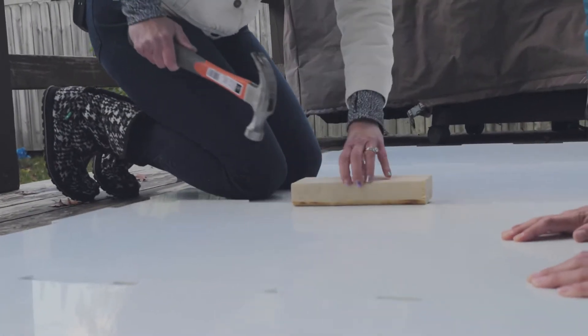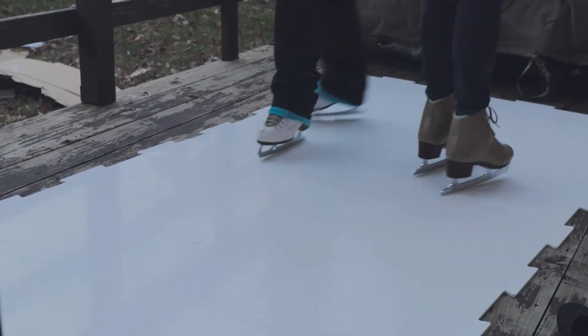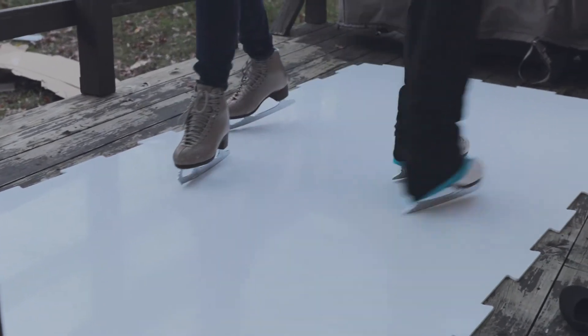Clean your surface with any no-rinse cleaner or pH-neutral soap with hot water. For our perspective on installation of PolyGlide ice and the way that we thought the ice felt while skating on it, please stay tuned for future videos.